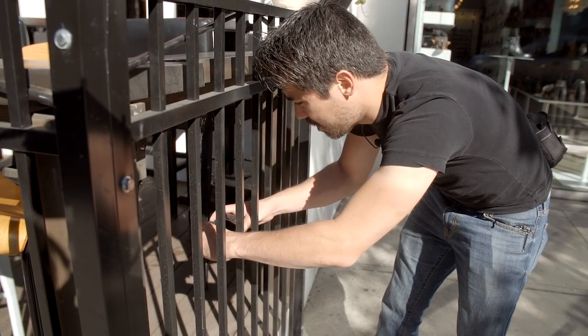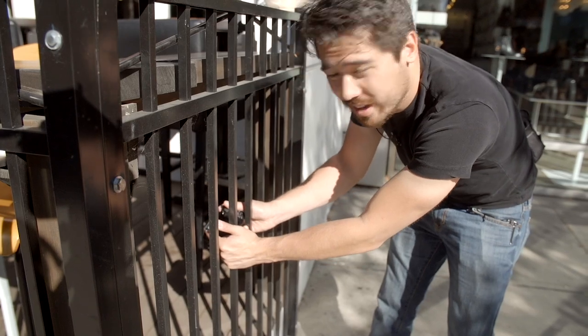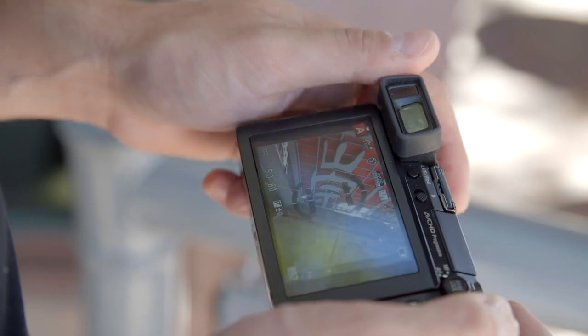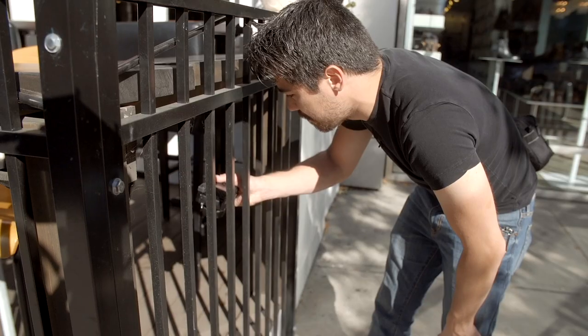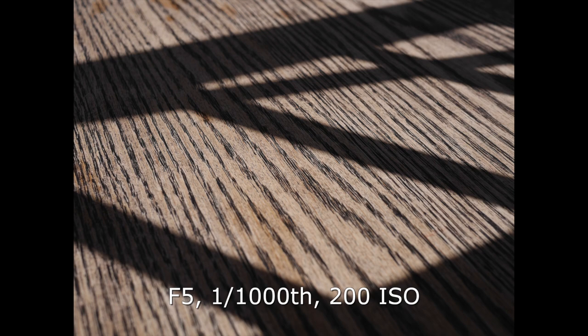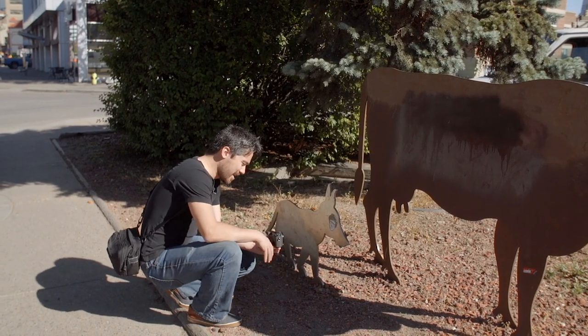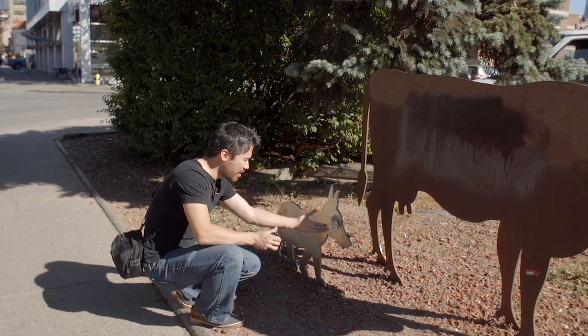I am noticing that when I hold this camera, the eye sensor for the viewfinder is right on the corner, making it very easy to accidentally activate and turn off your view. You've got to be careful where you pinch it, or just shoot one-handed. Not a big deal, but a little annoying.